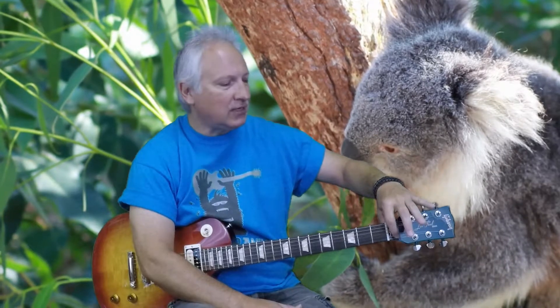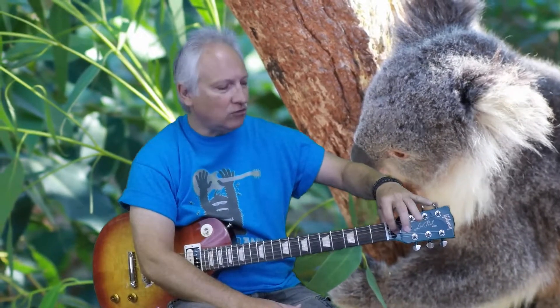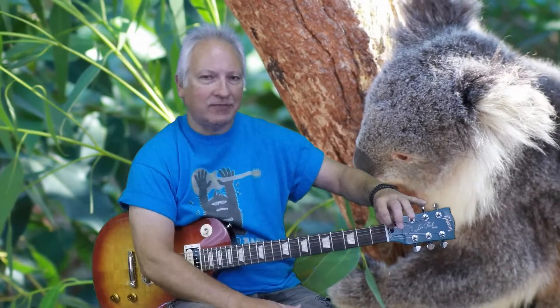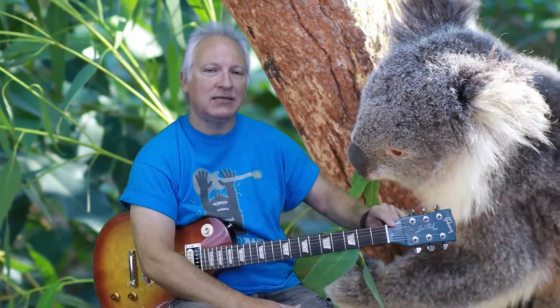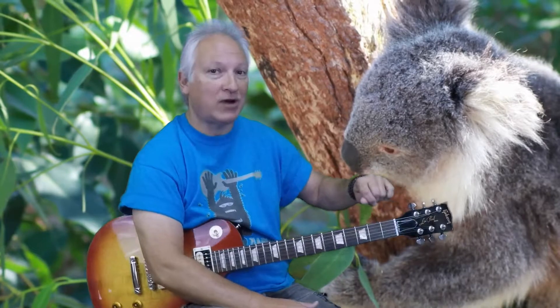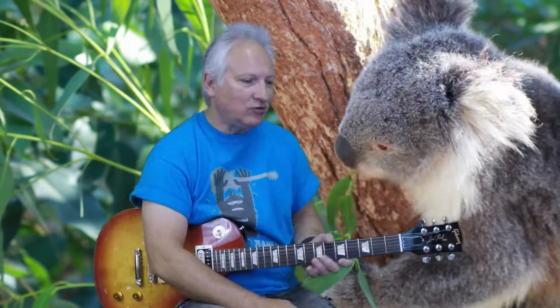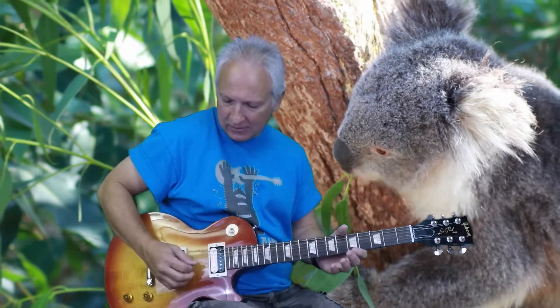So in Drop D: E on the first string, B on the second, G on your third, D on the fourth, A on your fifth, and Drop D — D on the sixth string. That is dropping it two frets, so we do not tune it up, we tune it down to D. It gives you a lower sound on your low end.